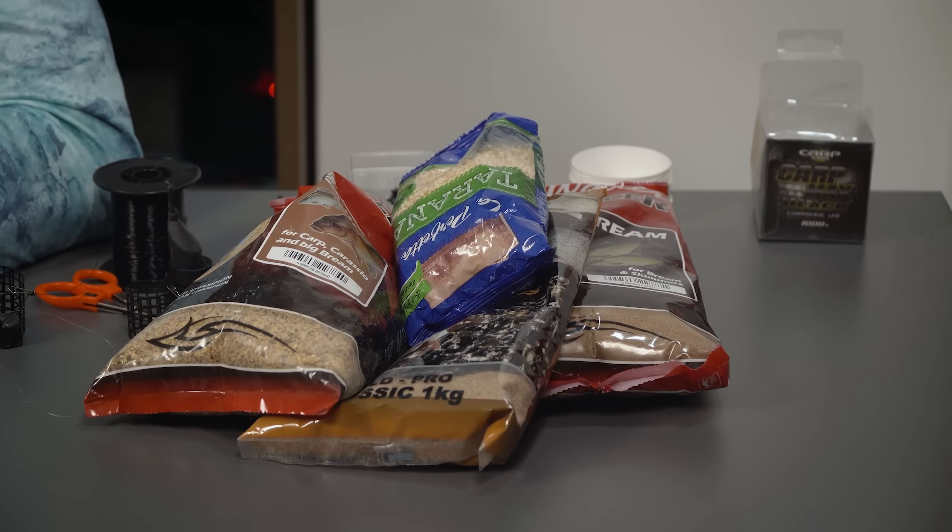Krećemo od početka — ja ću danas da skuvam taranu. Tarana je jedna od mojih omiljenih krupnih partikula koje koristim u punoj sezoni kada je riba izuzetno aktivna. To je jedan od retkih zrnastih peleta koji se ne rastvaraju i ne tope u vodi. Dosta je teška, padne na dno i lepo napravi tepih i hranilište. Imao sam prošle godine nekoliko pitanja kako se sprema i kuva.